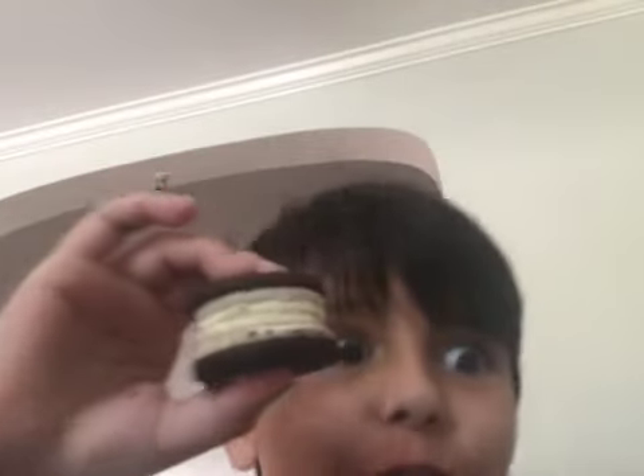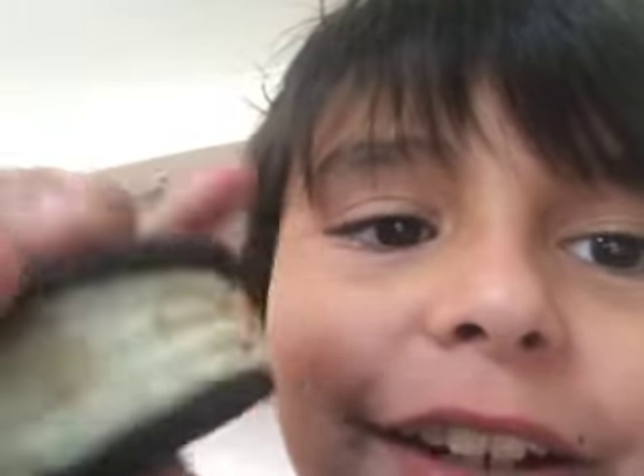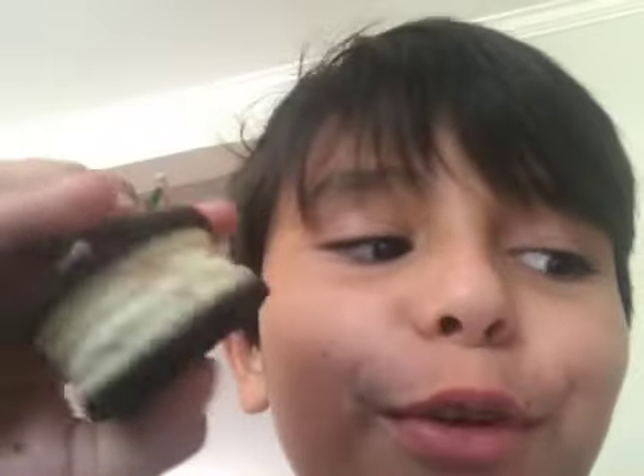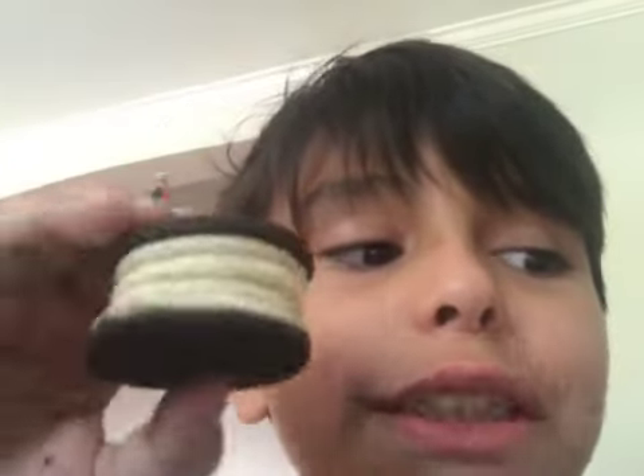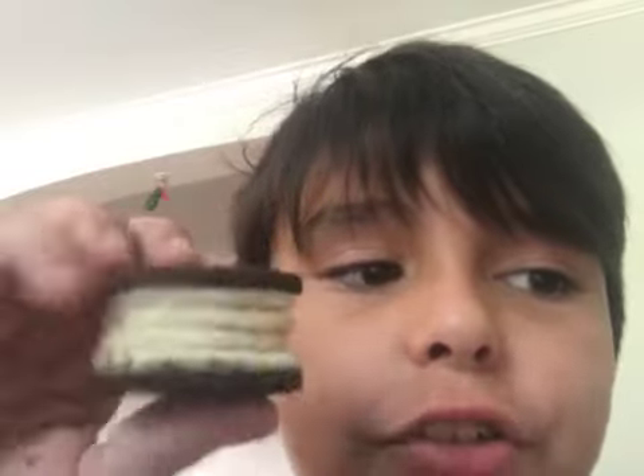Hey guys, I'm back. I just happened to make a quadruple stuffed Oreo — I did not want it to go to waste. Also, I started school.